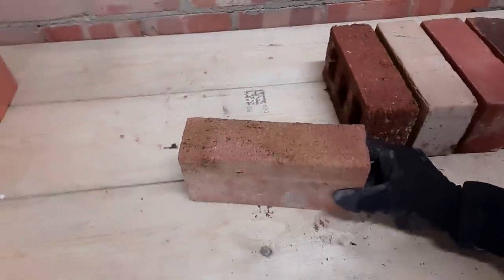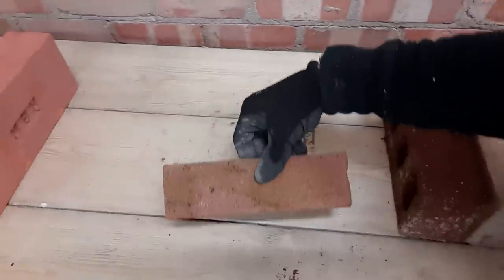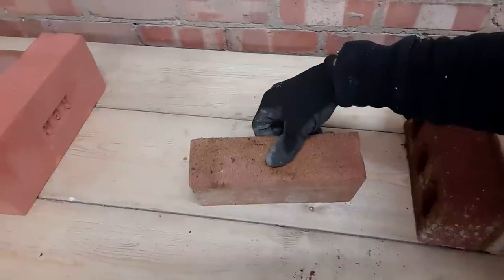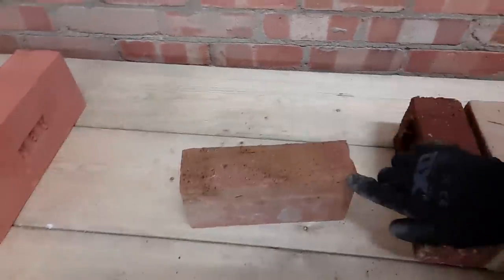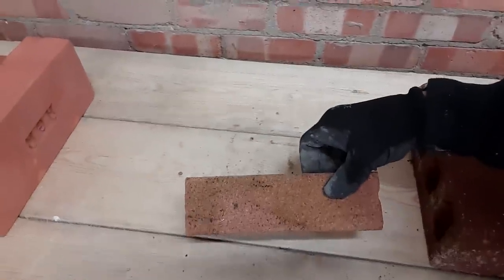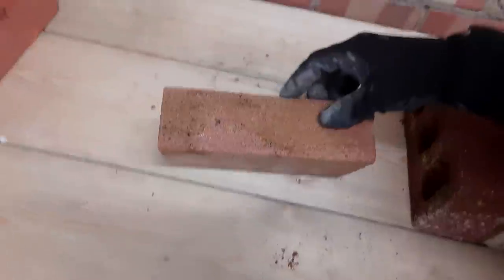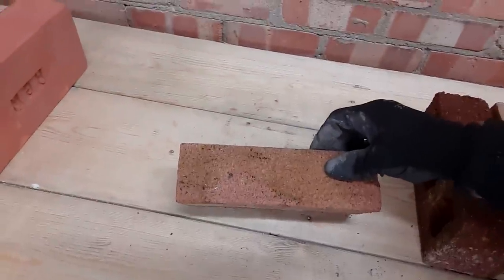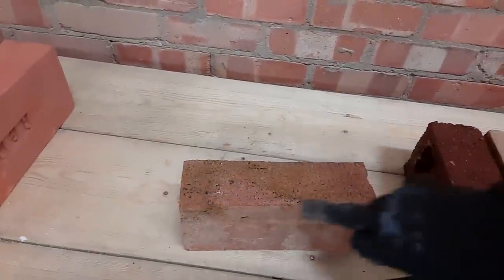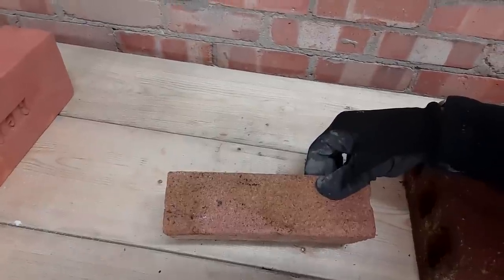London bricks were produced in mass quantities, making them ideal for the housing market and housing estates. You can see they've got a really nice straight arris on them, and that means you can get away with using a joint nine. For a joint nine you need a nice straight arris, so London brick is ideal for jointing up with a joint nine.